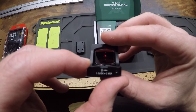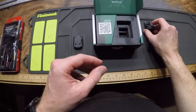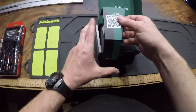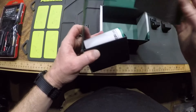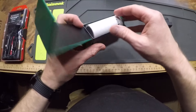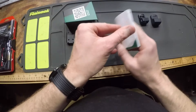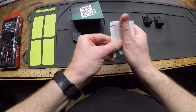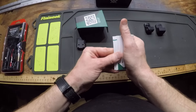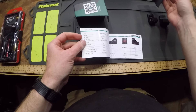There's the dot. What else we got in here? There's some foam block. Instruction manual, well folded. And a cleaning cloth — helpful.